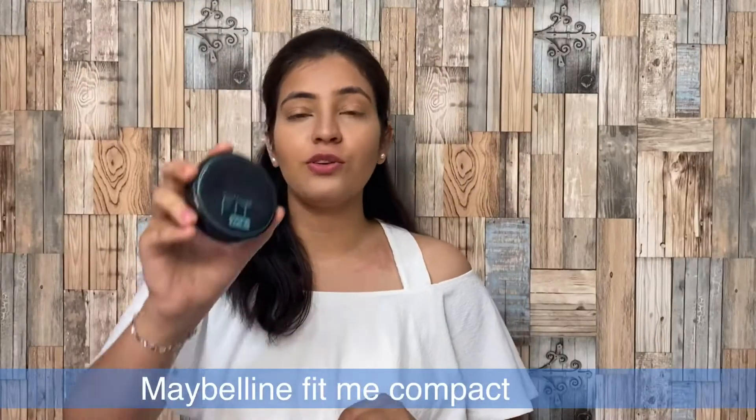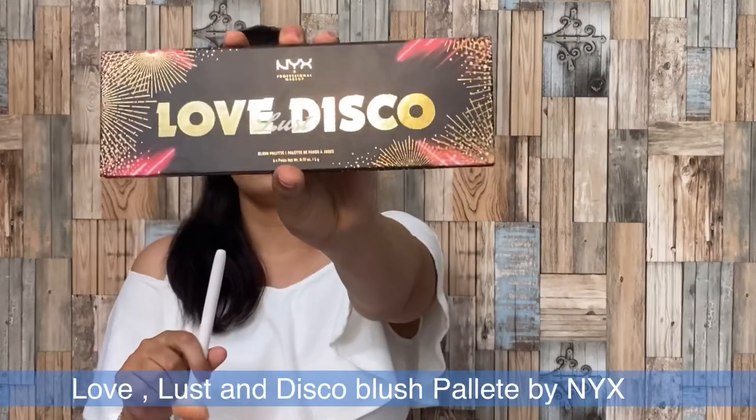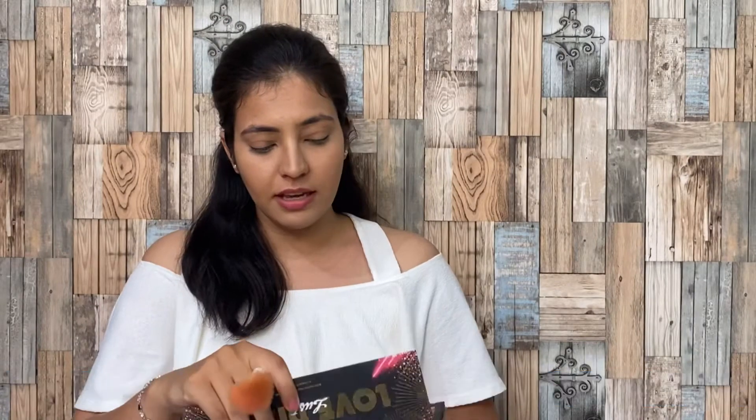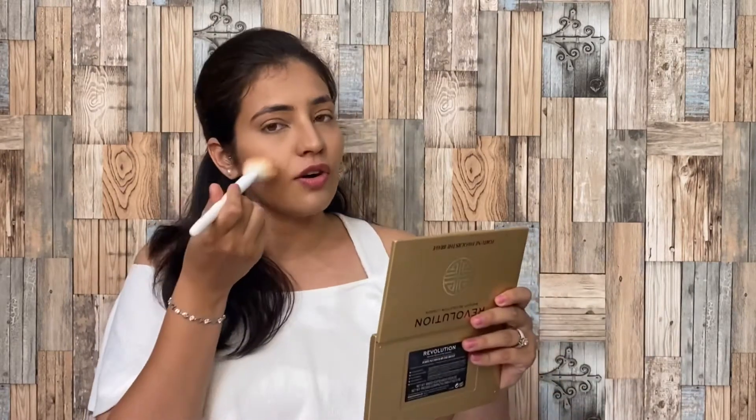I am going to use this compact from the Maybelline Fit Me range as well. I will use this compact only on my under eye area so that the concealer and foundation I have used don't crease. Next, I am going to use this blush palette from NYX. I will mix two colors — one is brown and one is peach — and apply it on the apple of my cheeks.